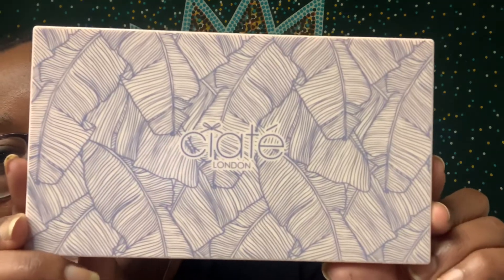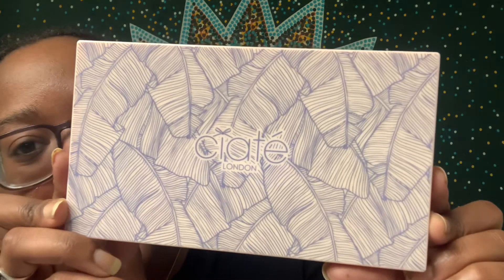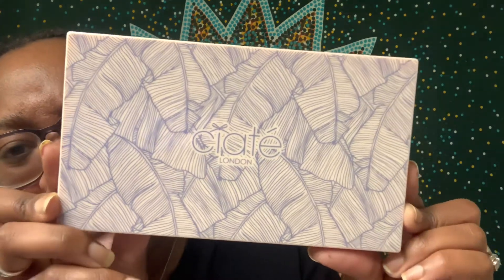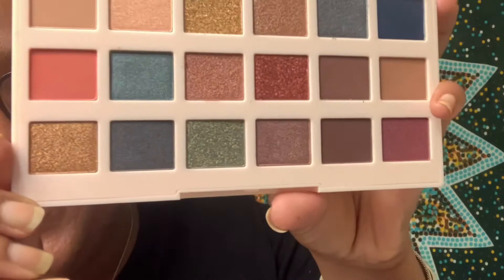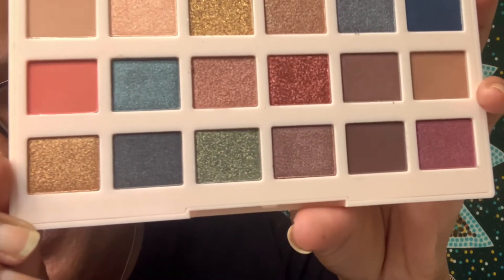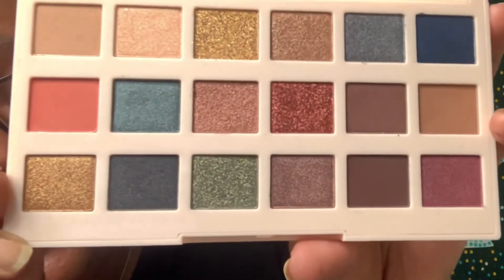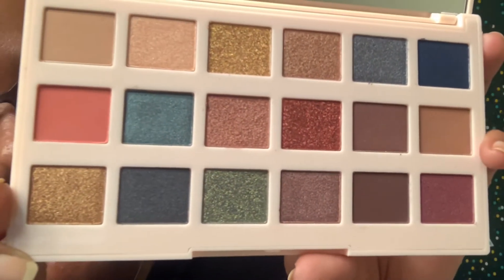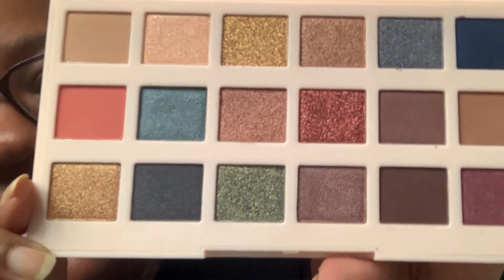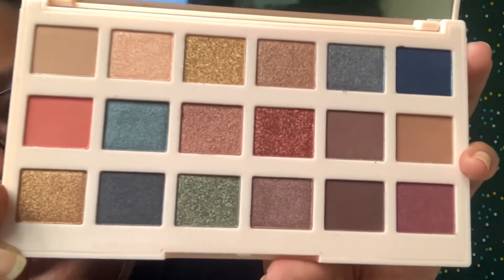This is what the palette looks like and the packaging is super cute — Siaté London usually has really nice packaging. I took it out of its metallic container so it wouldn't blind you guys. These are the colors and I love how many shimmers there are; they're so pretty. I'm very excited to try this palette. I haven't done an eyeshadow video in quite a while, so let me know in the comments if you'd like to see one soon.